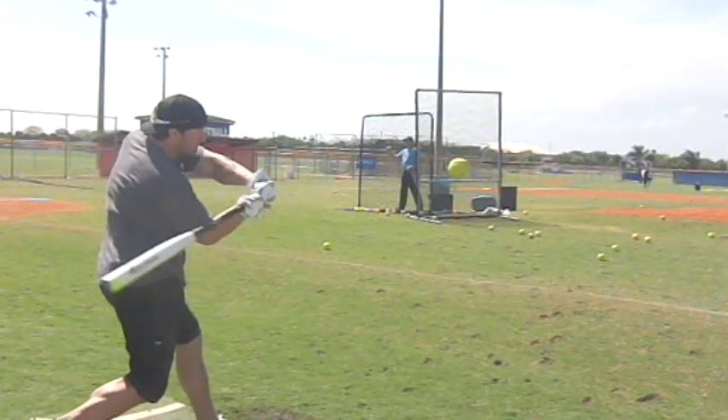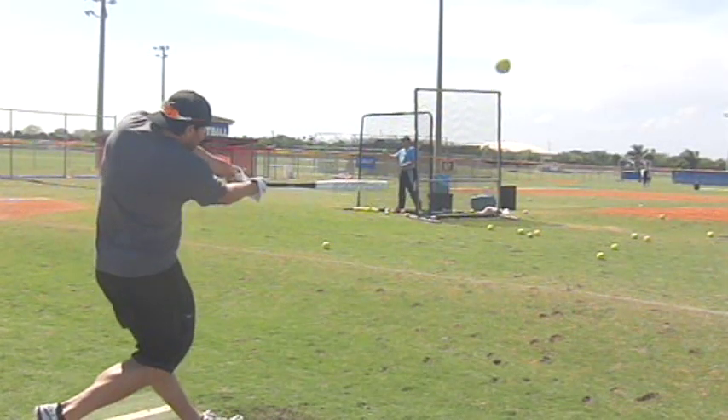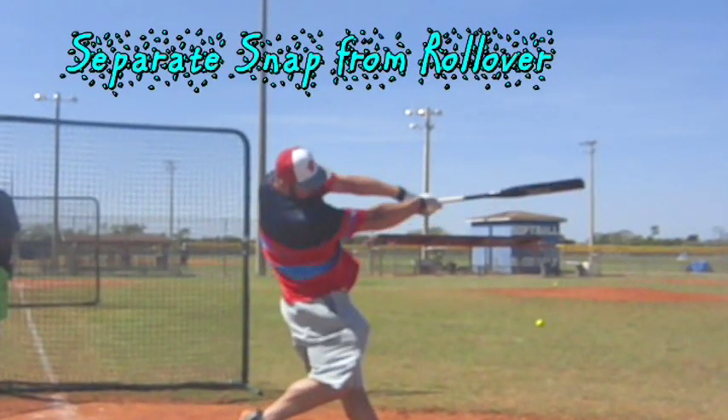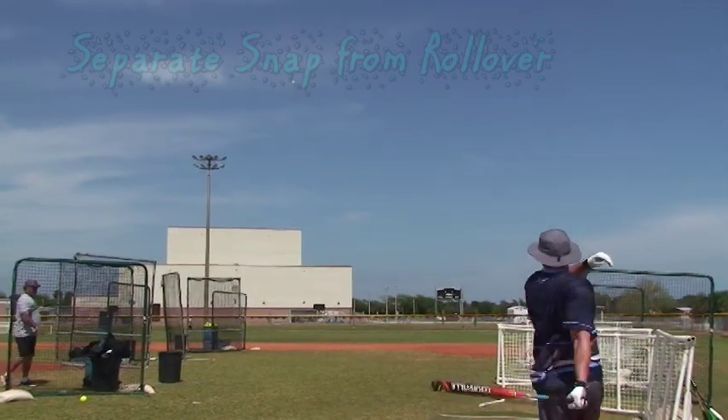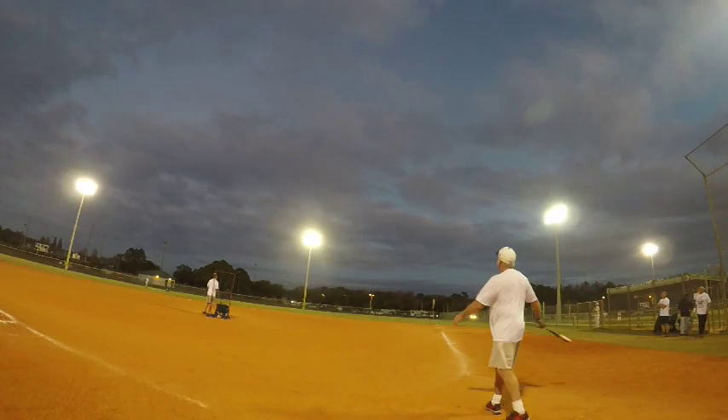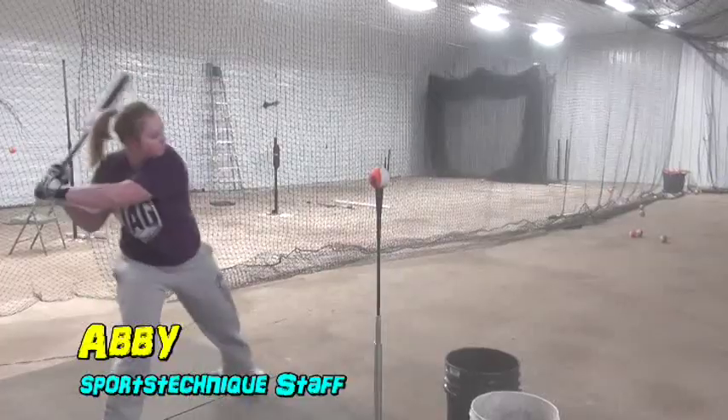Elite level hitters separate the wrist snap from the wrist rollover, making impact on the snap portion for maximum power and consistency. Today we have two elite hitters who will talk about their axe snap, but first Abby from our Sports Technique staff demonstrates the drills you can do daily to improve the snap.